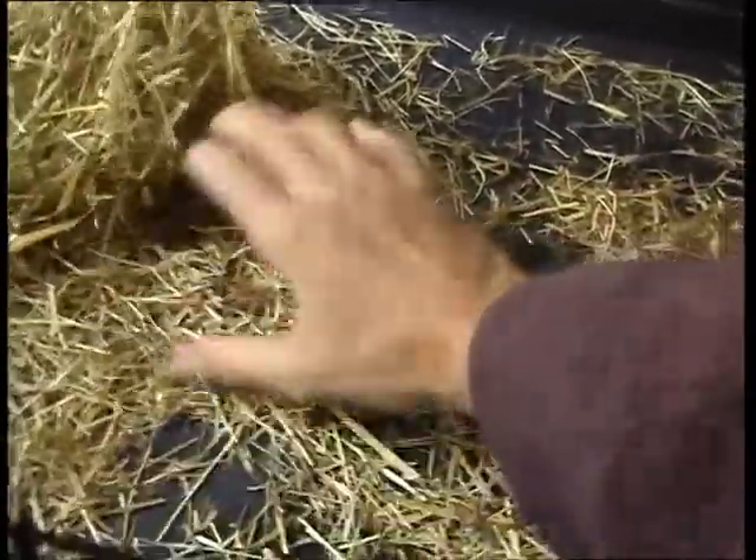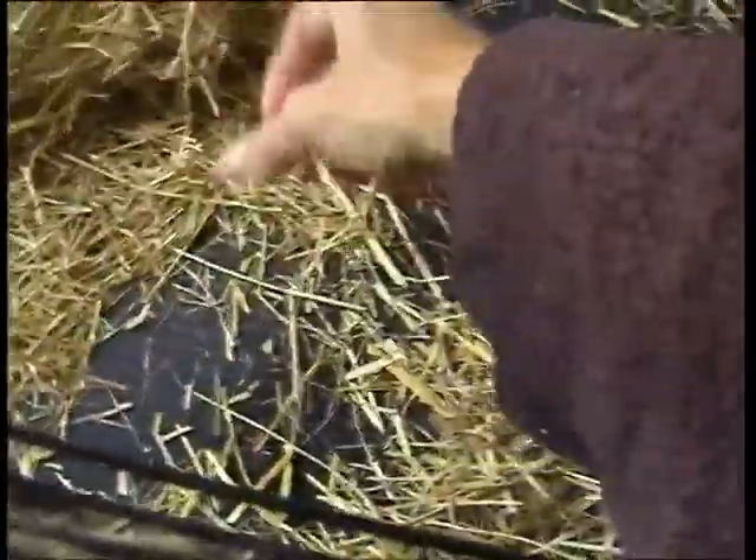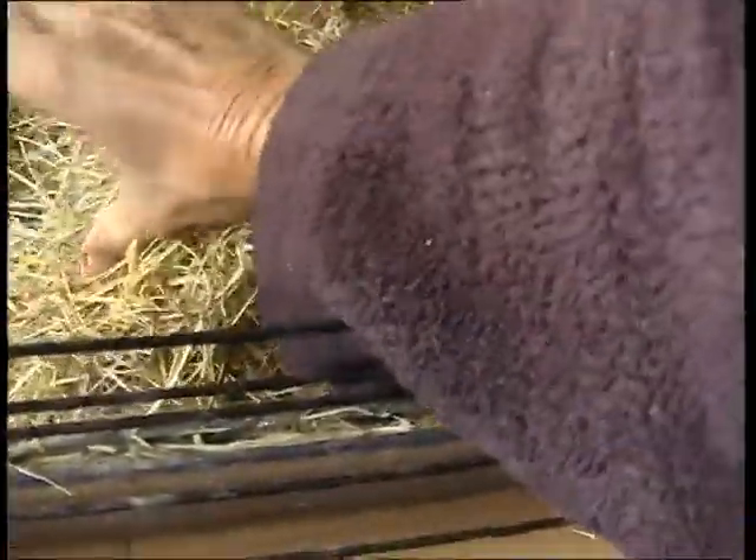Quite pleasurable — it's therapeutic. Well, that's him cleaned out. I now just redistribute the hay and straw. If I do come across a dropping, I'll remove it. But that's it really.